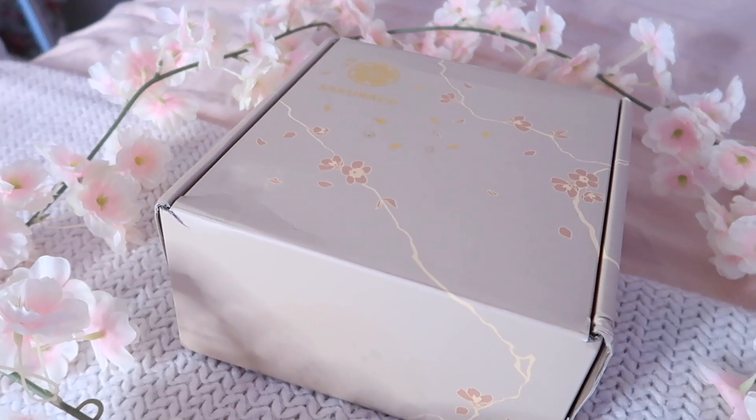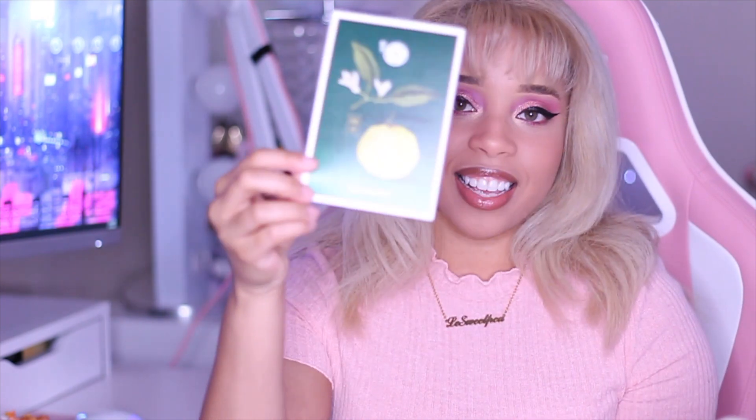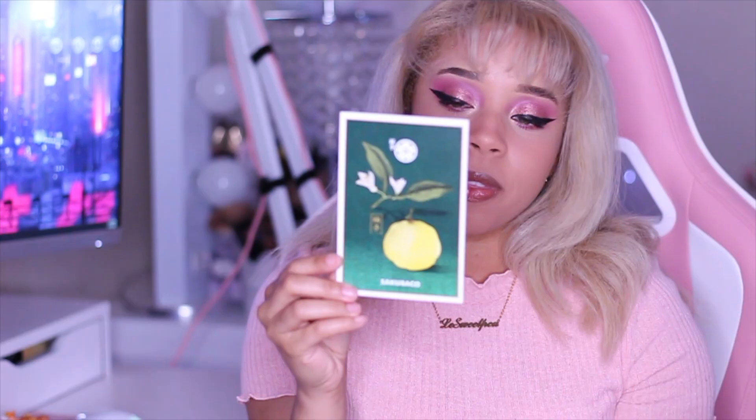Before we get started, today's video is actually sponsored by Sakurako, which is a Japanese subscription box. I'm super happy to be sharing this because during this time I've been at home and haven't been able to get as much stuff from Japan. When you first open the box, it is super, super cute. It says Sakurako and has a little note that basically tells you about the box you got. This one is June in Japan and explains a little bit about the rainy season.